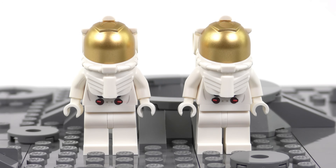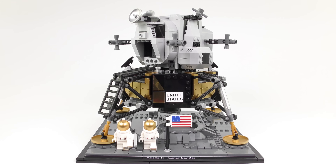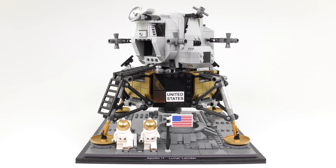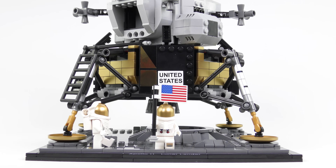The minifigs definitely aren't the most detailed minifigs in the world, but they do fit the set really well. I would have liked to have seen these identified as Neil Armstrong and Buzz Aldrin, but I'm sure we can figure out who these are actually meant to be. So there we have it - the Eagle has landed, and that was set number 10266, the NASA Apollo 11 Lunar Lander.